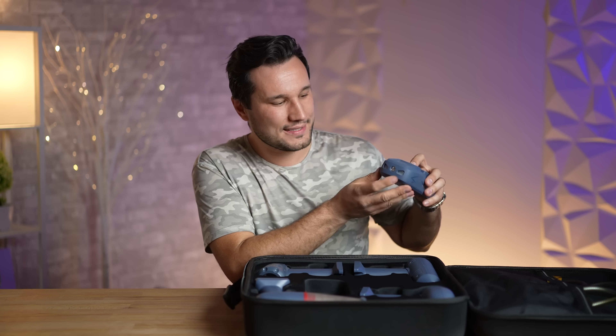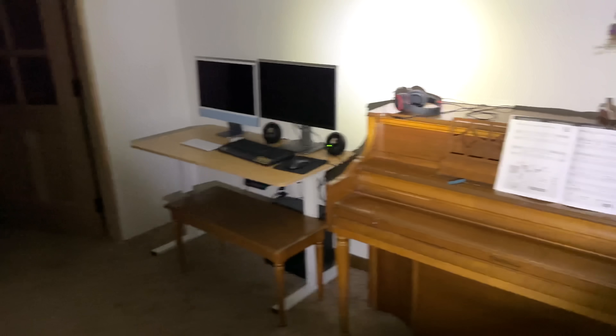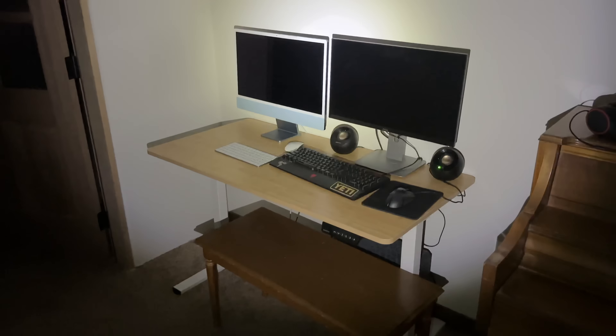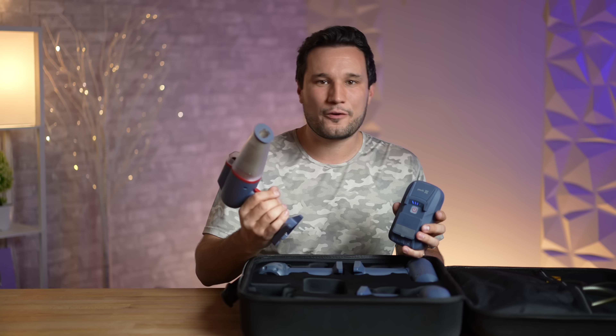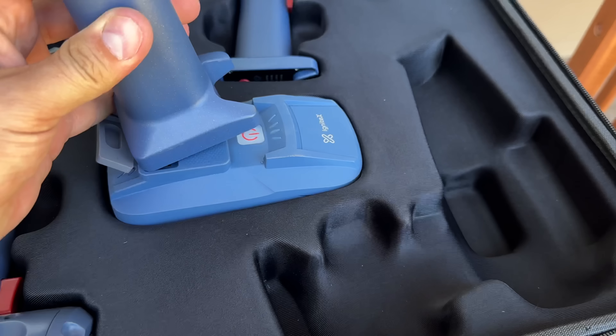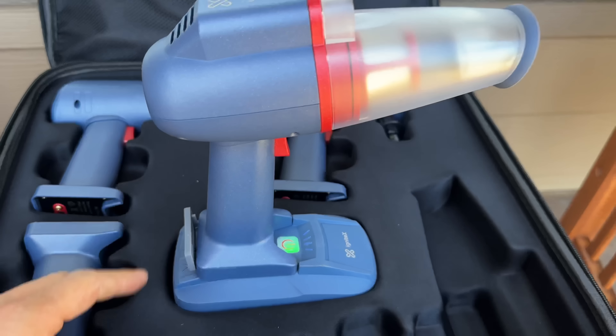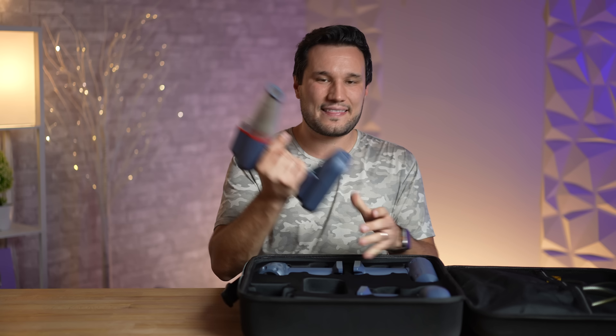The battery also has a built-in flashlight with multiple modes, including SOS lights — I was shocked by how bright it was. On the front you can see the battery capacity, and one super cool thing is how this actually connects. I connected it on camera with one hand because it is magnetic, so you don't have to lock it in. It's easy to use and the connection is super strong.